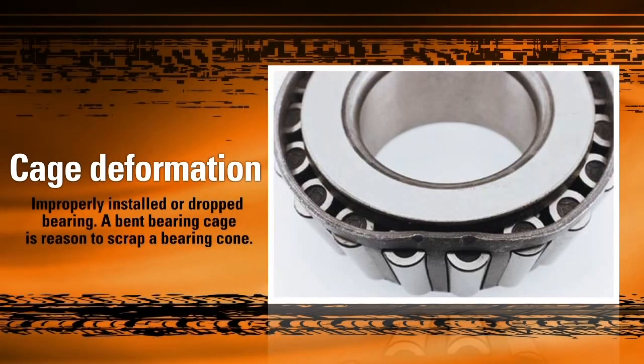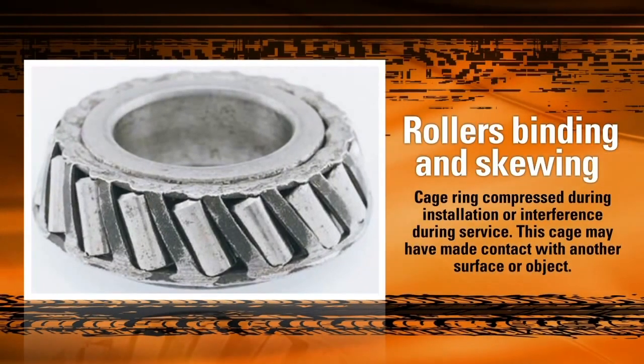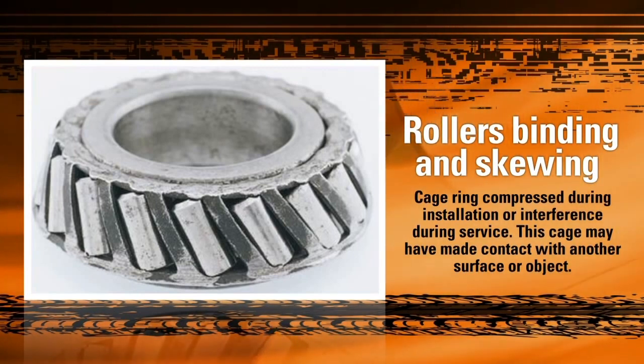Any time you damage the cage, we recommend discarding the bearing in favor of a new one. This picture shows another possible result of cage damage. This damage, however, isn't the result of a dropped bearing. What happened here is that during the installation process, the operator made contact and pressed down on the front face of the cage, causing it to spread or expand. This forced the cage into contact with the cup during operation, causing drag that skewed and deformed the cage, ruining the bearing.